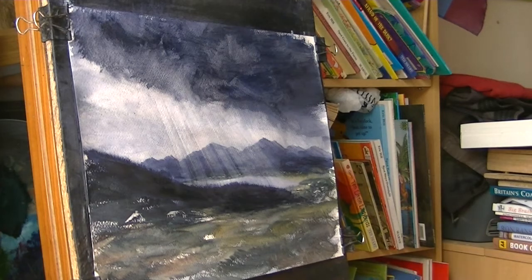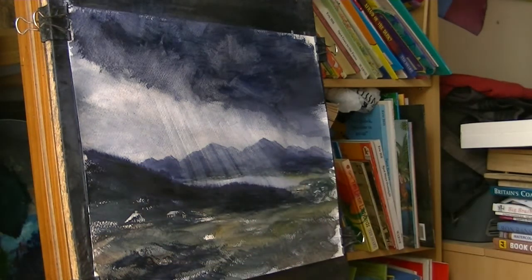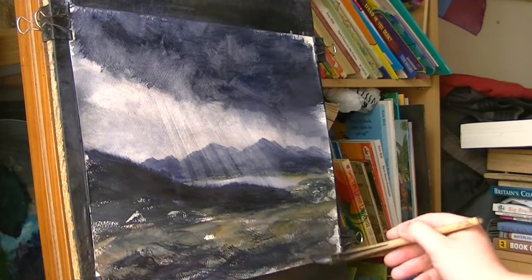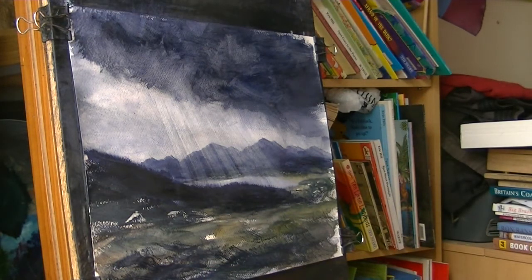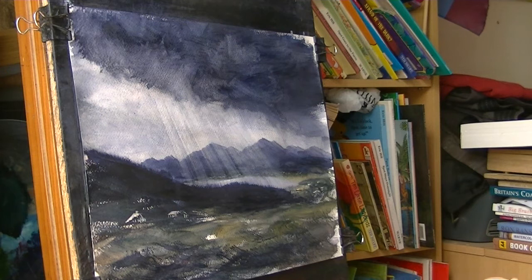I'm going to go in — it needs to be a bit darker down here. You see the strongest tones now, I've got it in the wrong place. Generally try and get your strongest tones in the foreground. I think I'm going to leave it at that for now — it's not what I was trying to do but it's something. So I'm just going to sign the bottom of that one and call it done.